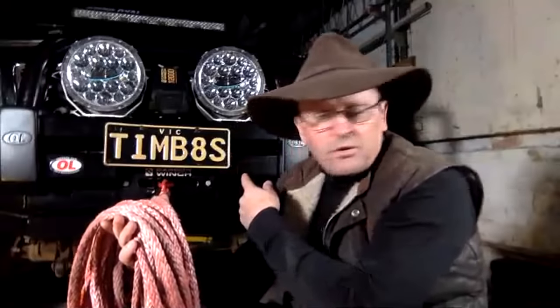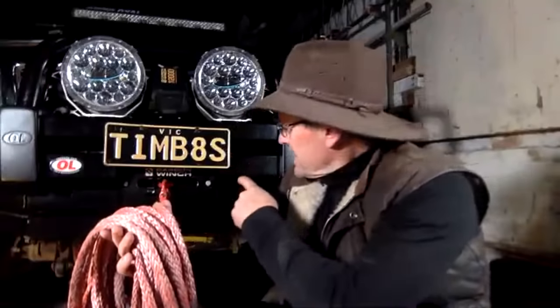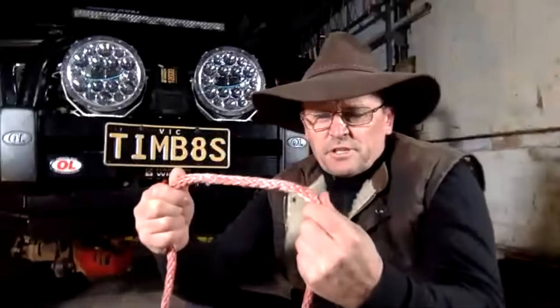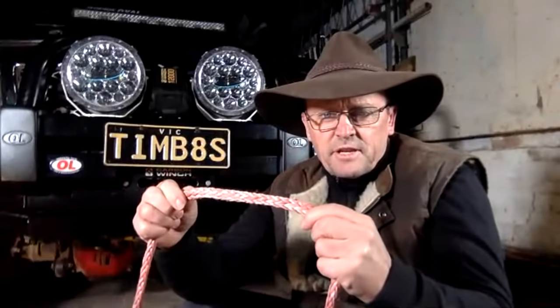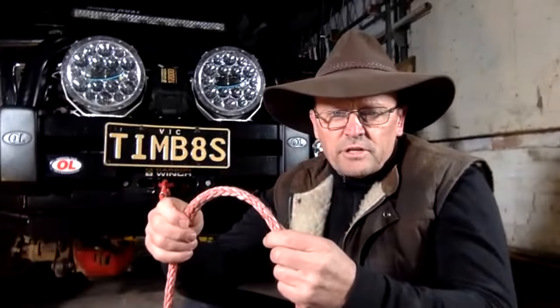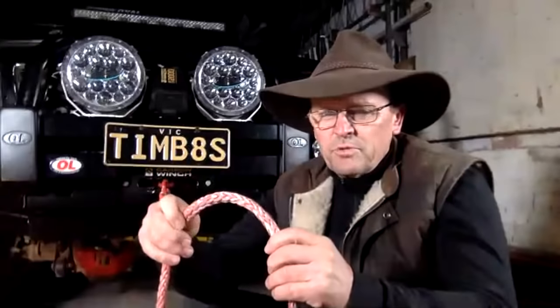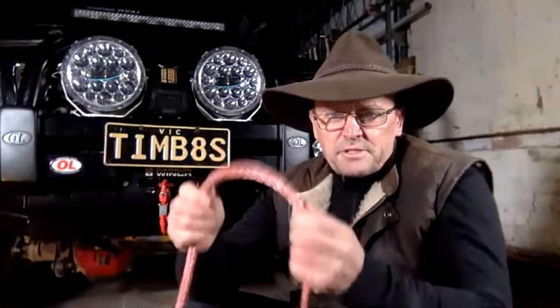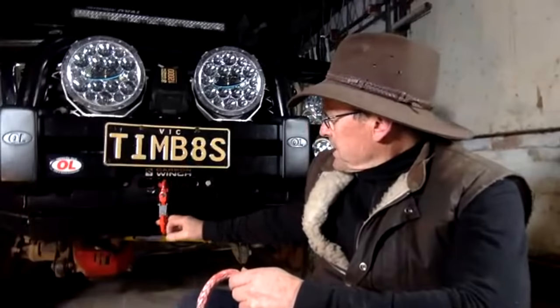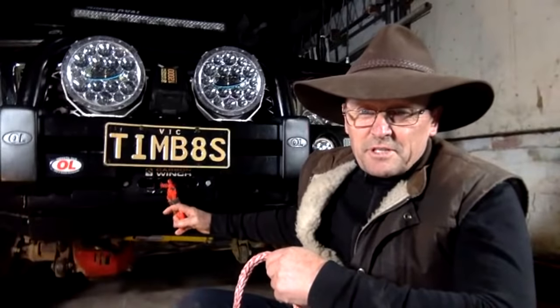I grabbed this one from the guys down at Carbon Winch, who gave it to me to try out. This is your standard sort of synthetic rope, and it's certainly a great option if you've got steel cable on your winch at the moment and you're looking for upgrade options. The synthetic rope is certainly a good way to go — there are plenty of benefits with it. I'll drag this one in and we'll show the differences because there are plenty of them.